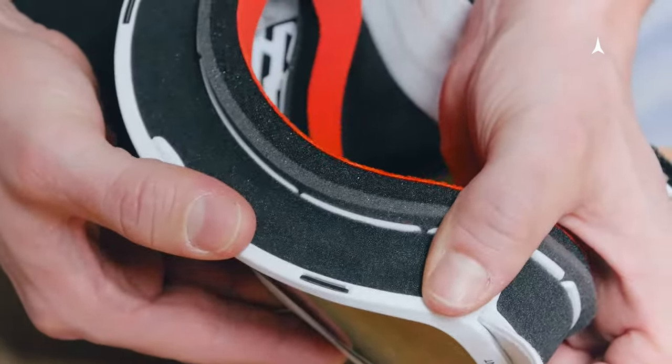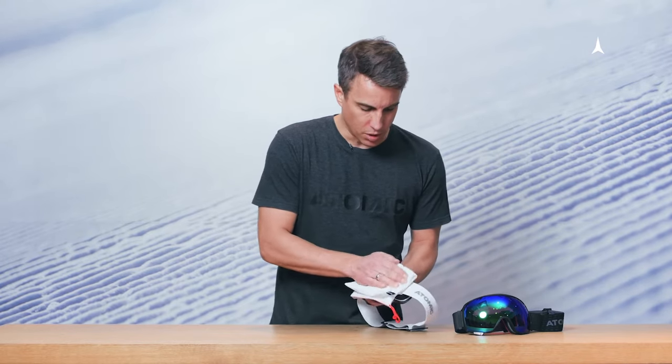Once you're done, wipe off the fingerprints with the pouch that is included with your goggle.